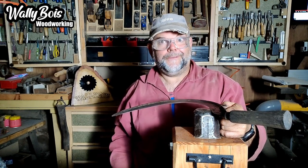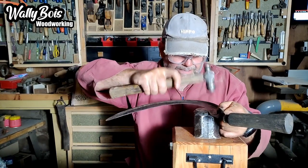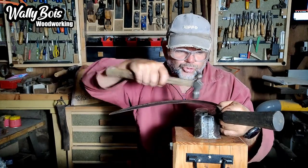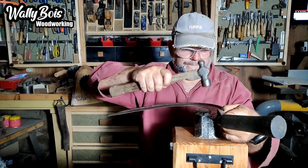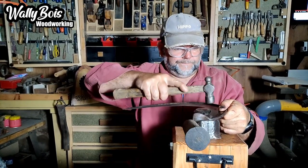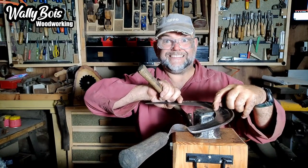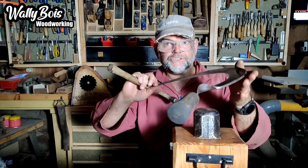We're going to peen with our ball-peen hammer along this edge, literally drawing material across to the edge to make it thinner so we can actually sharpen it — otherwise you're trying to sharpen a thick edge and you cannot get as good an edge on a thick edge. So literally I'm doing a stroking motion — not hammering bang bang bang — it's a circular motion drawing material to the edge. Keep an eye on it to make sure you're not causing damage.